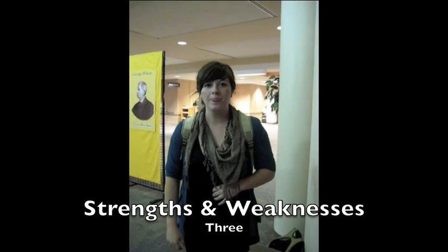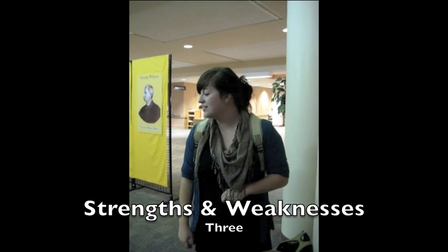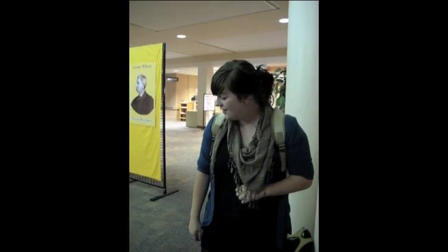What do you think a strength was of our chair? A strength was that it was definitely more comfortable than it looked. And a weakness? Maybe that it's made out of cardboard.